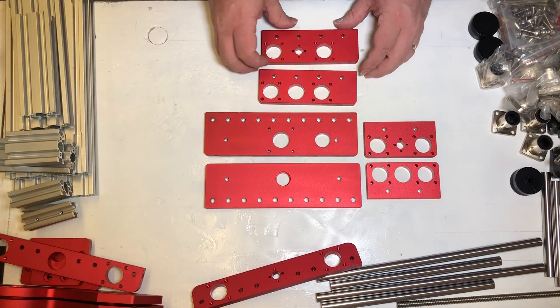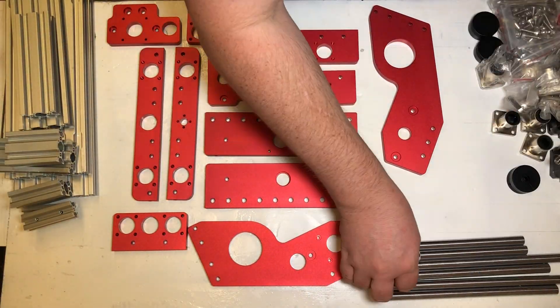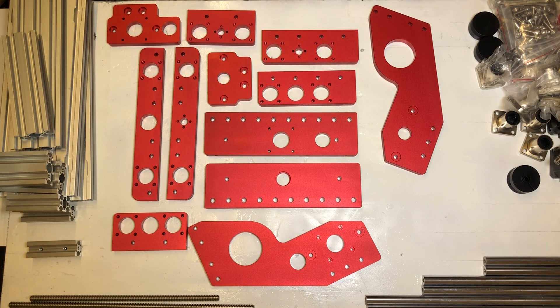The first thing I recommend you do is clear a nice space to build this thing and lay out all the parts so you can see what you've got. It's pretty unlikely, but knowing that you're missing anything now will be better than finding out when you're halfway done.